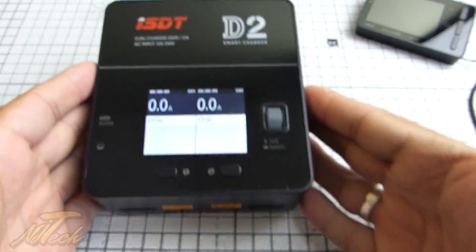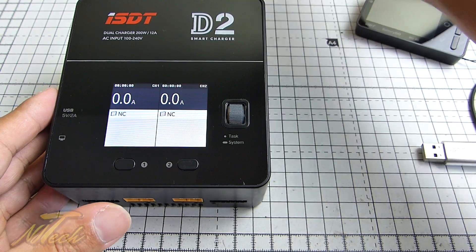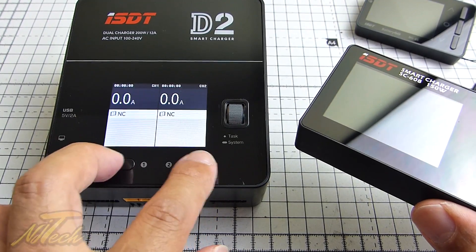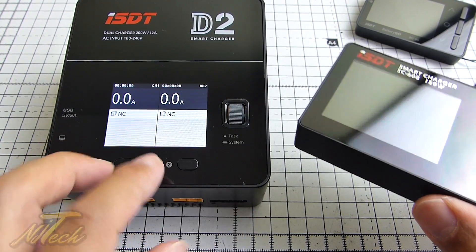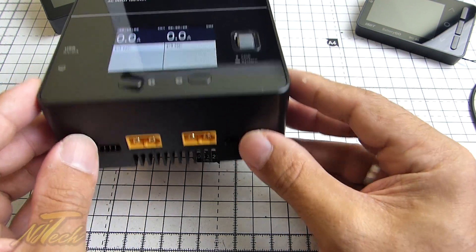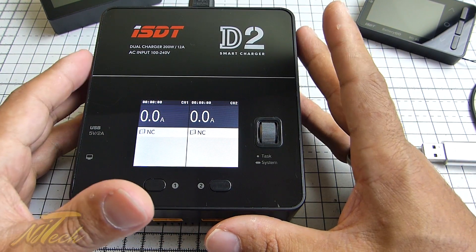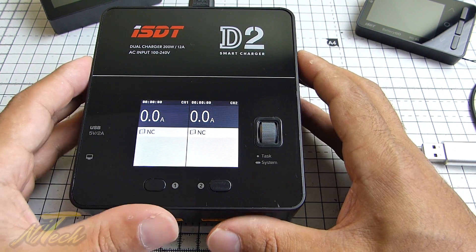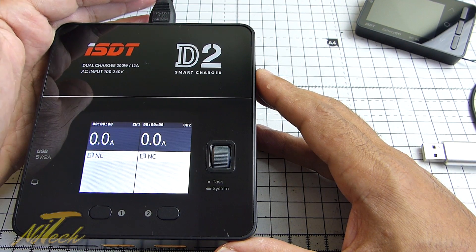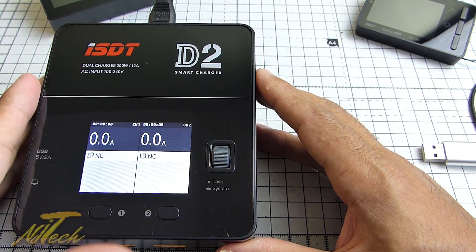Now, on to the new things. This is the ISDT D2. What we have here is basically two of these chargers put into one — you've got one for each side, with two separate operating systems dealing with two outputs. So you can basically charge two batteries at once. And the reason it's a bit chunkier is because it has an AC to DC converter built right into it. So you will have to run it off the mains — it runs from 110V US mains right up to 240V here in the UK with no problem at all.